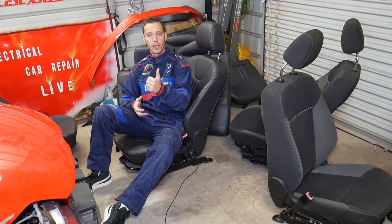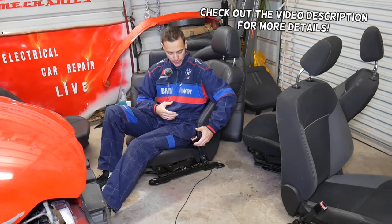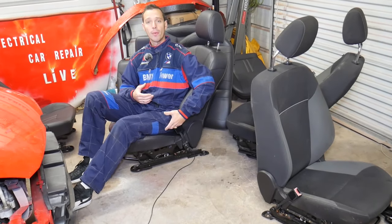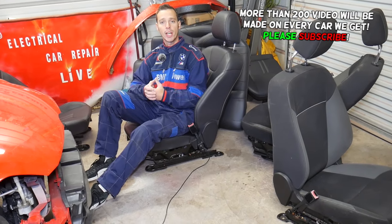Hey guys, welcome back to Auto Repair Guys. Thank you for watching and subscribing to the channel. In today's video we'll show you how to remove and replace a seat belt buckle. We'll demonstrate on a Ford vehicle, but most cars will be the same way.